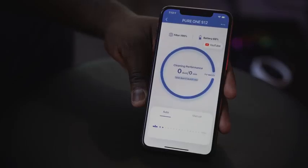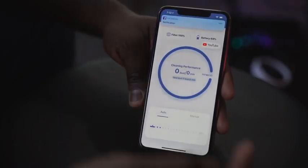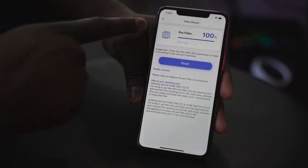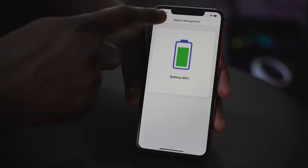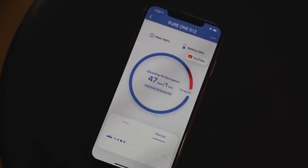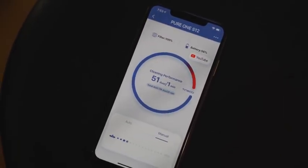There's an app for the Tinko Pure One S12. The app is rather basic — it shows your filter levels, letting you know if your filter is at 100% or if you need to clean it. Battery levels are indicated there as well, along with your cleaning performance, which tells you how much dirt you're picking up and how well it's performing at a given time. You can also manually change from auto to minimum settings.